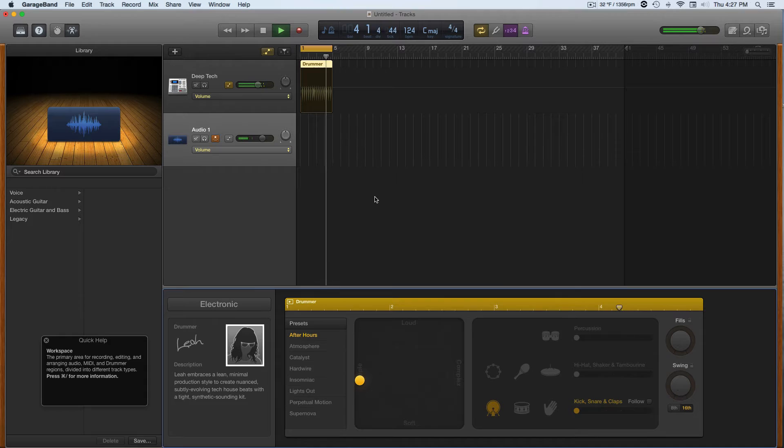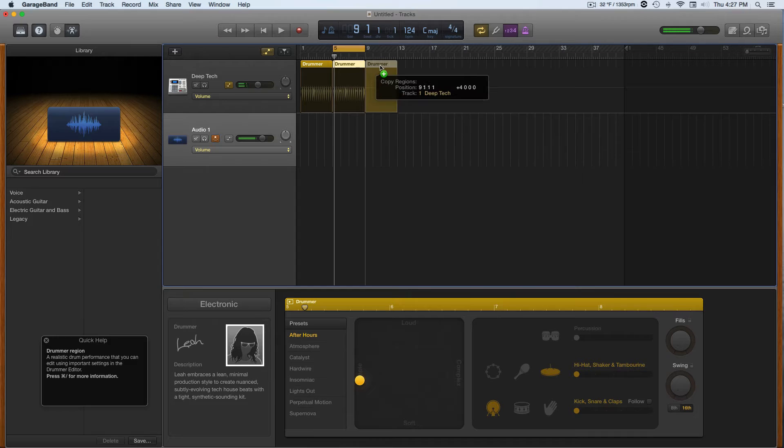Yeah, that's cool. 4, 1, 2, 3, 4. Okay, cool. So the next thing I'm going to do — I think a good way to work with this is to alt-click and then edit the next section. Maybe on the next section, I'm going to add a hi-hat. Cool. Same thing — I'll click next section, same thing but maybe make it a little more complex. Let's see what happens.